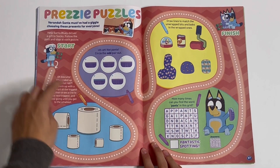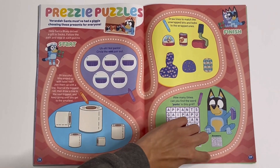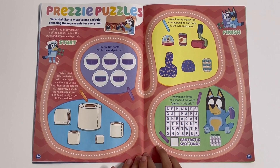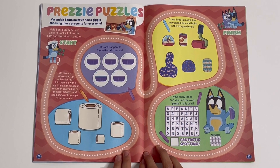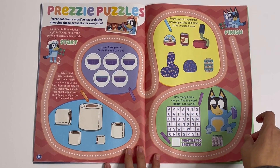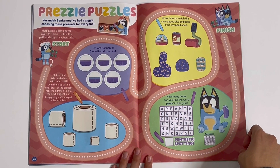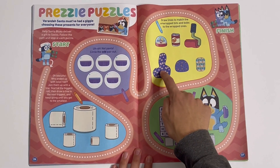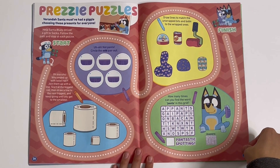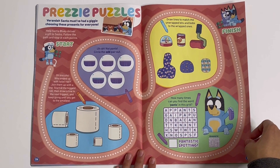Prezzle puzzles — trace the line here. Here you have to draw a line from the biggest to the smallest toilet roll. Uh-oh, not pants — so I got the odd one out, it's this one. Draw lines to match the unwrapped bits and bobs to the wrapped ones. And here — how many times can you find the word 'pants' in this grid? Fantastic spotting.